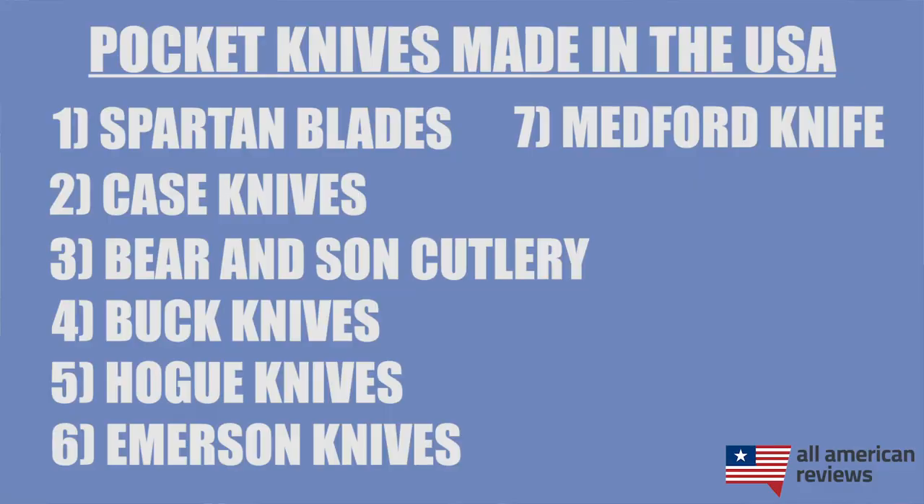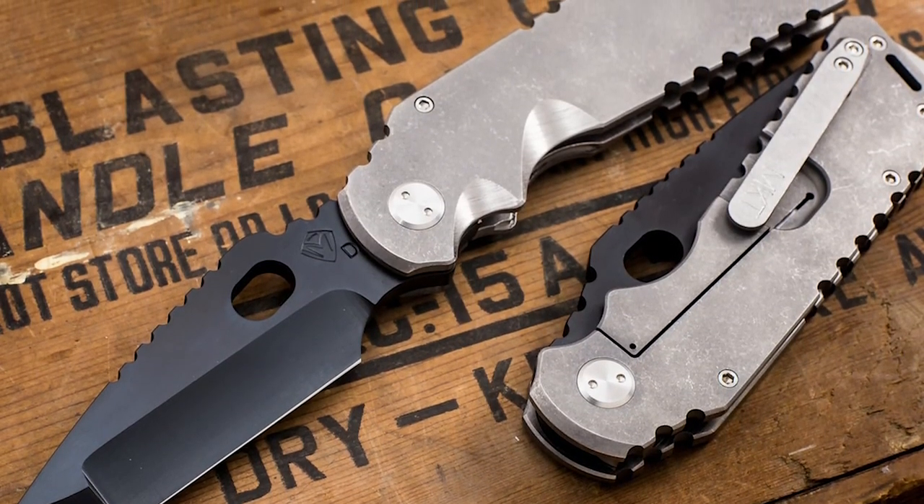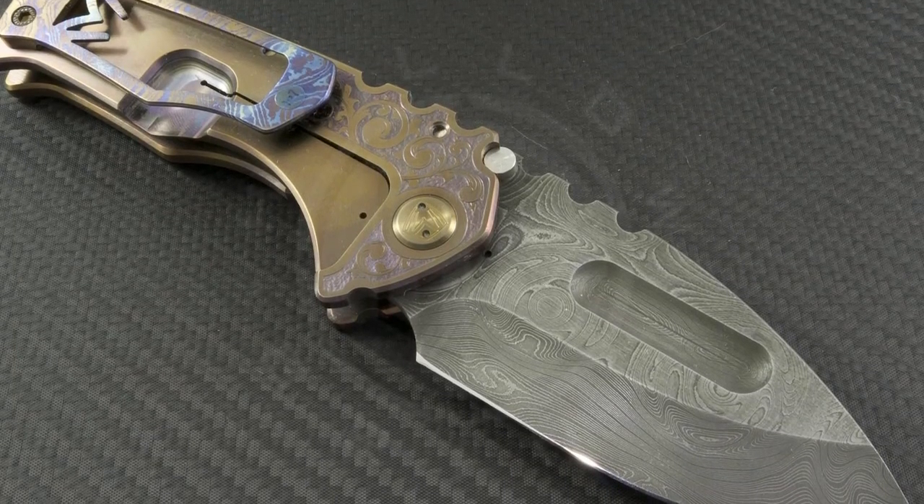The last brand I'll cover in today's video is Medford Knife. Medford is a relatively small-scale operation, but they are hand-making all of their knives and even doing their own heat treating of their steel in-house, which is actually pretty rare these days. They source all of their steel from American Metal Exchange in California and have a lot of really great options for folding knives, fixed blade, and automatic knives. Medford is a bit pricey, but if you want a top-notch pocket knife, definitely give them a look.